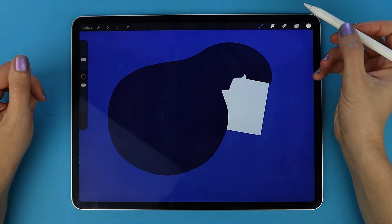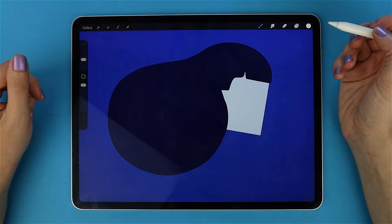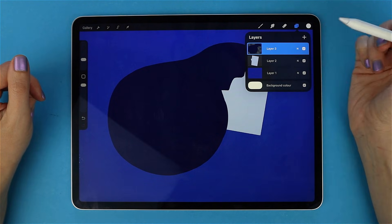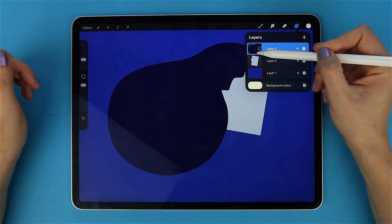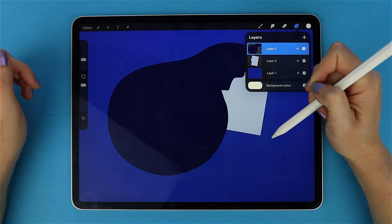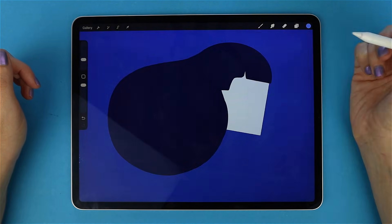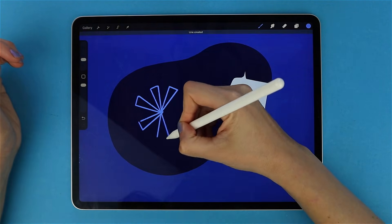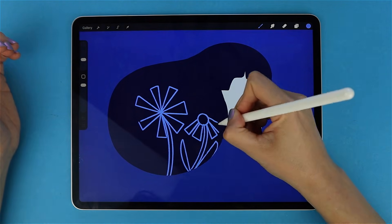Let's see Alpha Lock in action. Here is my base layer — just a simple silhouette of a woman. To turn on Alpha Lock, open the layers panel, tap the layer, and hit Alpha Lock. Or the quicker way — a pro tip — two fingers swipe right on the layer. You will see that little checkerboard texture appear; that's how you know it's active. Now if I grab a brush and a new color and start painting, I want to draw a little flower garden inside the hair.